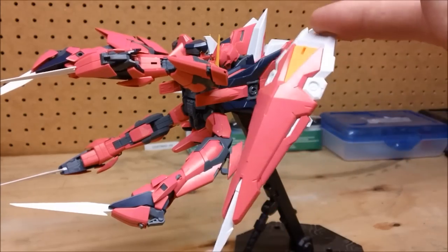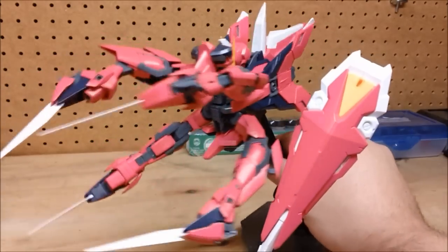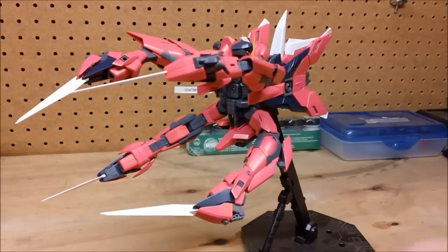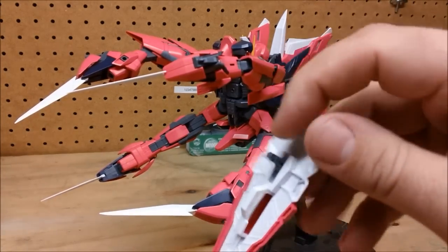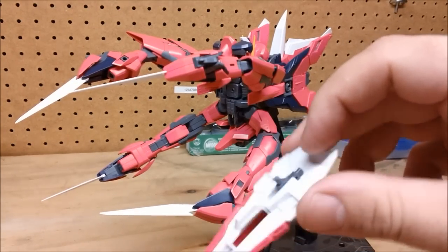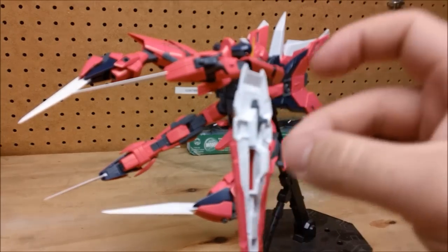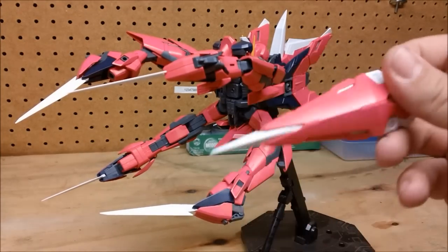The shield is probably the simplest part of this entire kit. It contains the fewest pieces — I think it only has five pieces altogether. The only movement is on this little connector right here. In mobile armor mode it sits like that, and in mobile suit mode you just flip it down. It does have a handle back here that's just molded into it, and if you want, you can set it up to hold the shield or you can peg it into his arm.